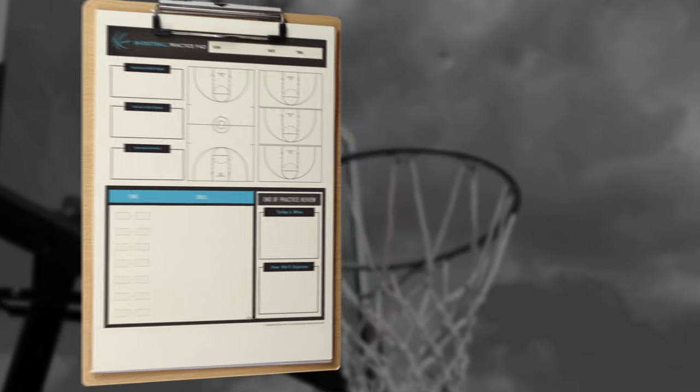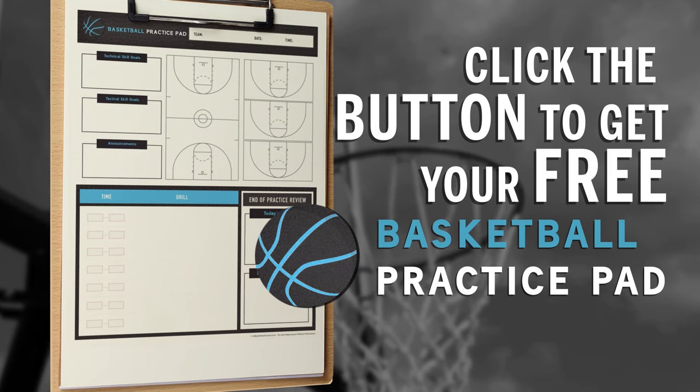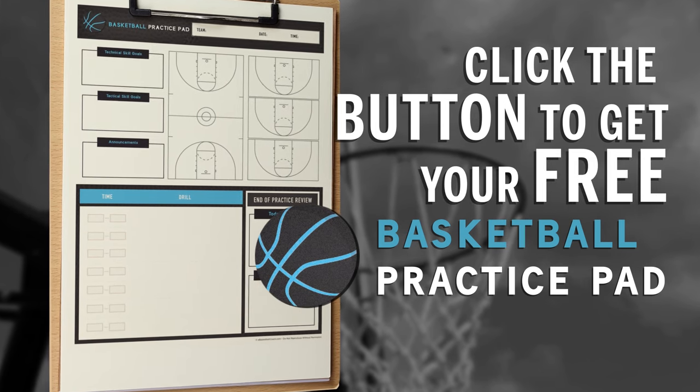Here's what to do next. Click the button below now to get your free basketball practice pad. Just pay shipping and handling, and we'll take care of the rest.